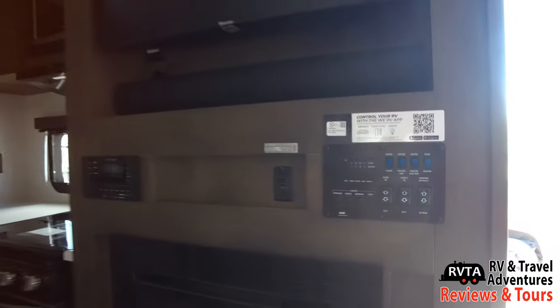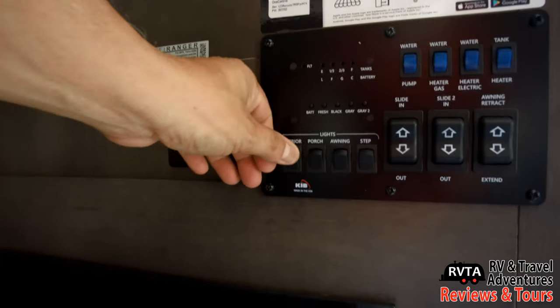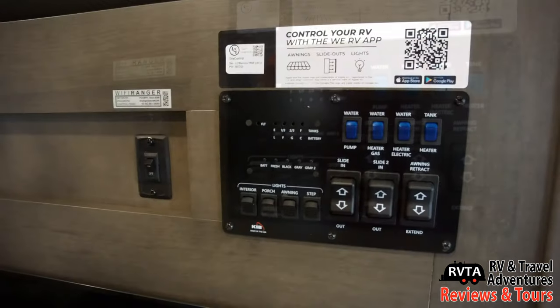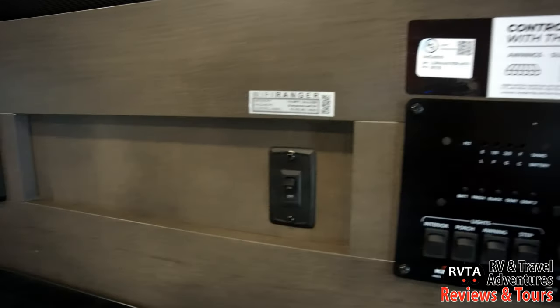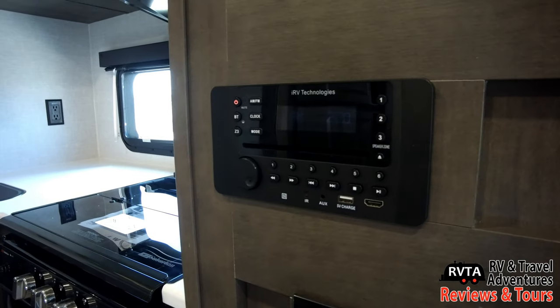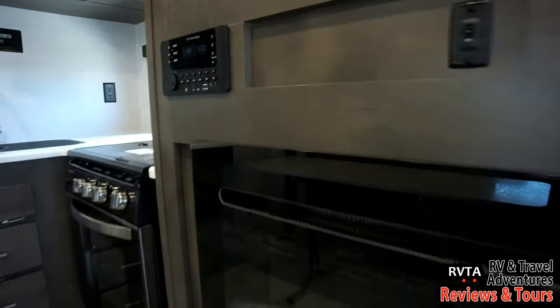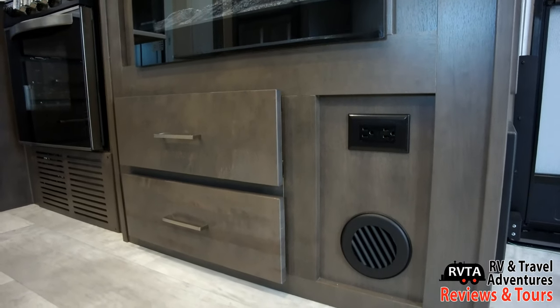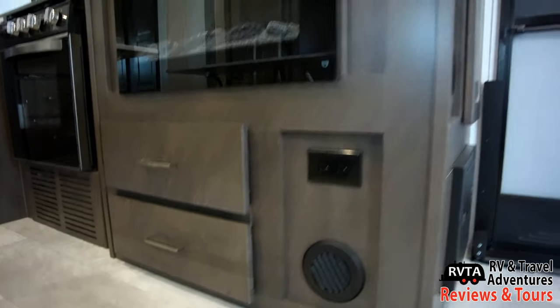New for 2021 is the WeRV app. You just get an app for your phone — Android or iPhone — and you can control a lot of the functionality of this travel trailer, including the awning, the lights, and the slides. Here's the IRV Technologies head unit, and of course this unit also has a very nice 110-powered fireplace.